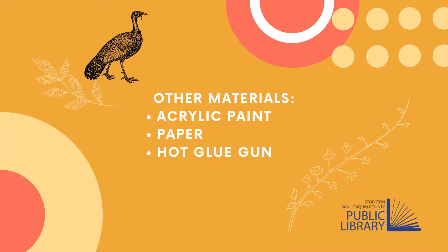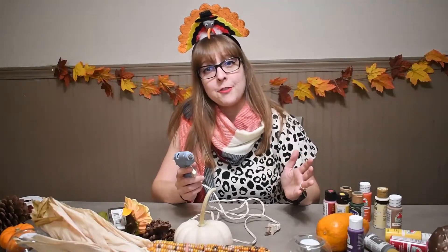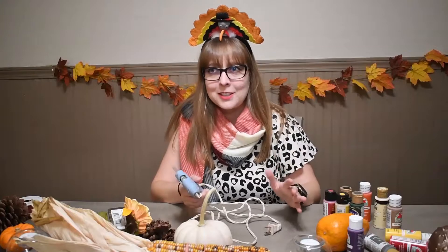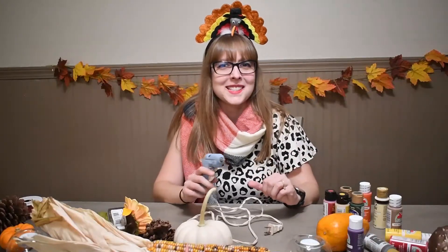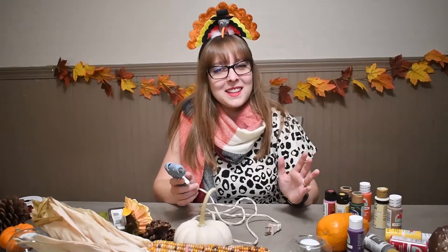Other materials you can use are acrylic paint, paper, and a hot glue gun — at least for this easy version of our gourd turkey. All of these things are just ideas. You can go to the craft store and find anything else that strikes your fancy, say googly eyes or feathers or pretty much anything that you want.